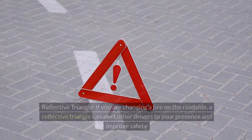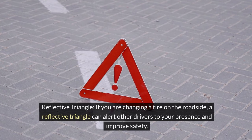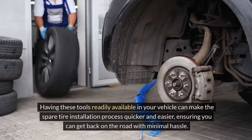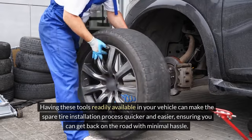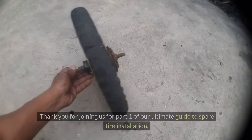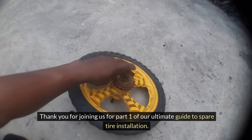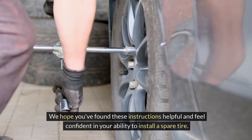4. Reflective Triangle. If you are changing a tire on the roadside, a reflective triangle can alert other drivers to your presence and improve safety. Having these tools readily available in your vehicle can make the spare tire installation process quicker and easier, ensuring you can get back on the road with minimal hassle. Thank you for joining us for Part 1 of our Ultimate Guide to Spare Tire Installation. We hope you found these instructions helpful and feel confident in your ability to install a spare tire.